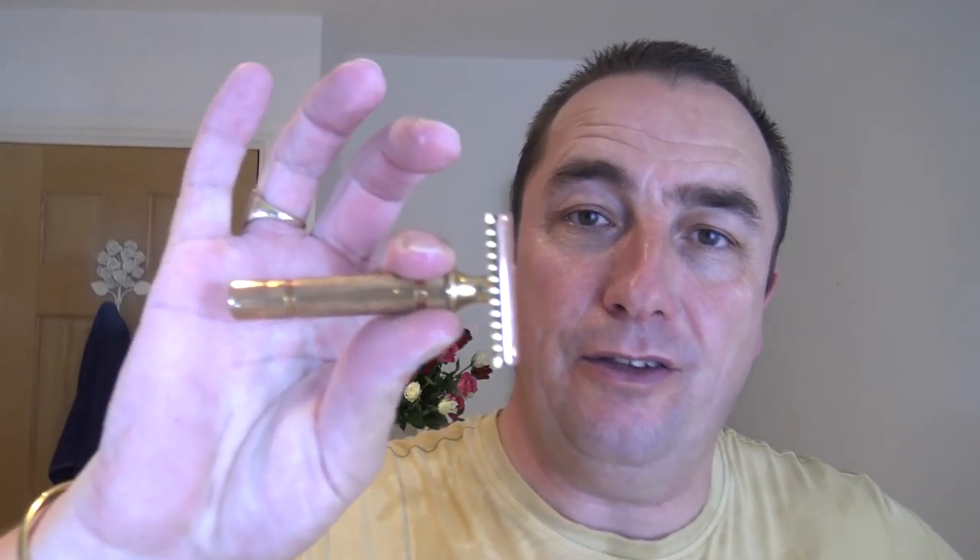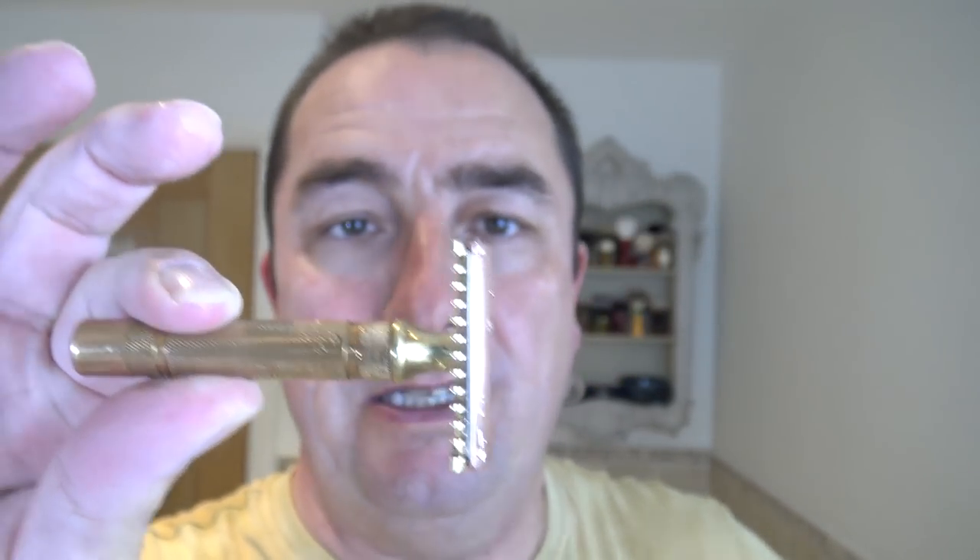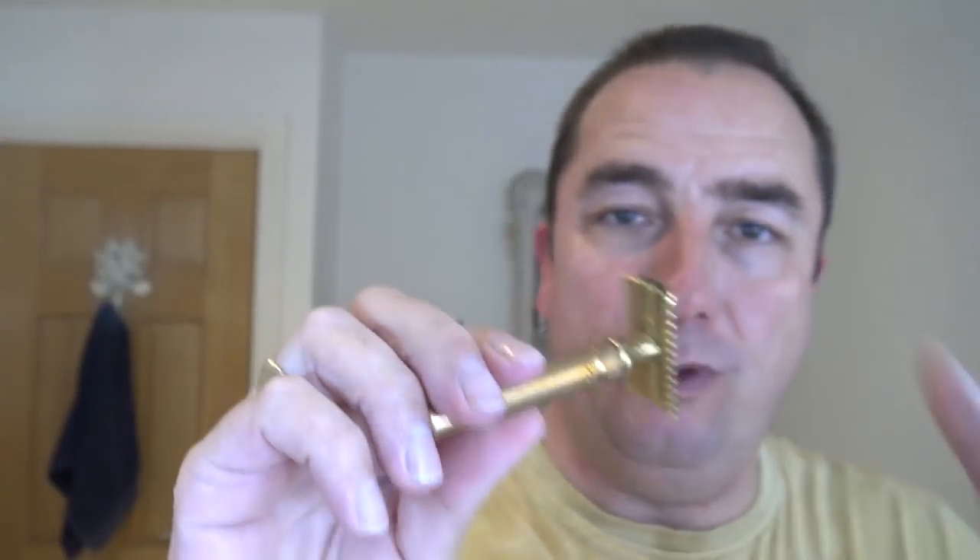So quick recap — Gillette 1930s New Short Comb double-edged razor, brass and copper, or two-tone brass. Three-piece non-adjustable, beautiful razor, head heavy, with overhang to be aware of. A British, Made in England Wilkinson Sword blade, third use, worked an absolute treat, felt smooth, lovely, no problems at all. Probably get a fourth out of that — I might keep it and try a fourth.